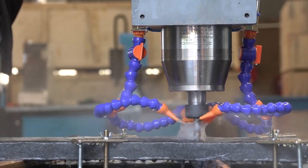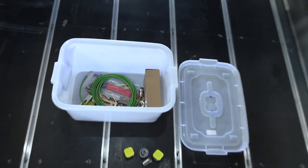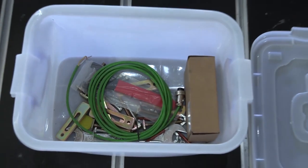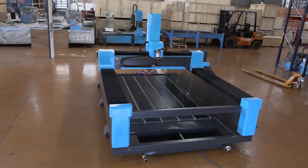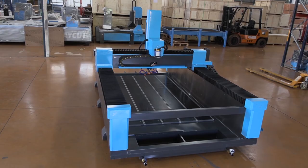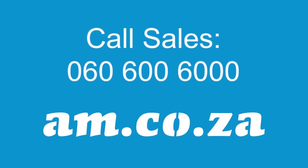This machine is typically used for stone cutting and engraving and comes with an assortment of tools and accessories. For more information you can call sales on 060 600 6000.